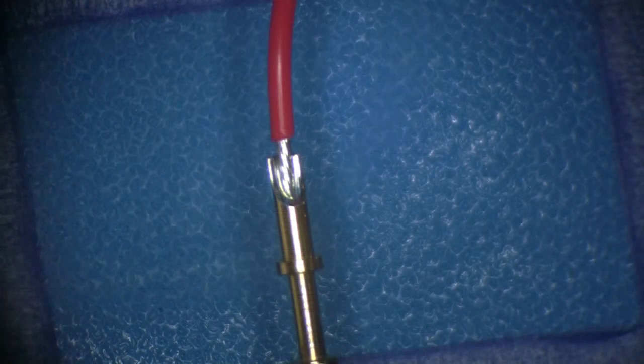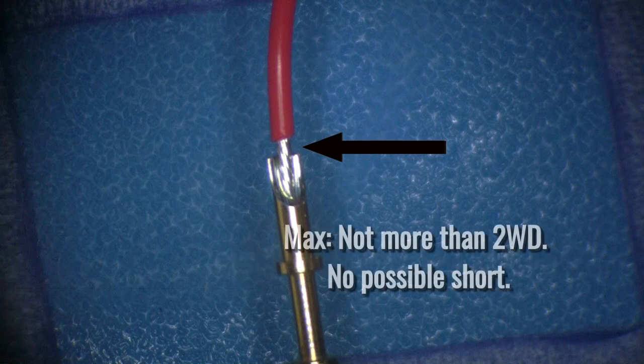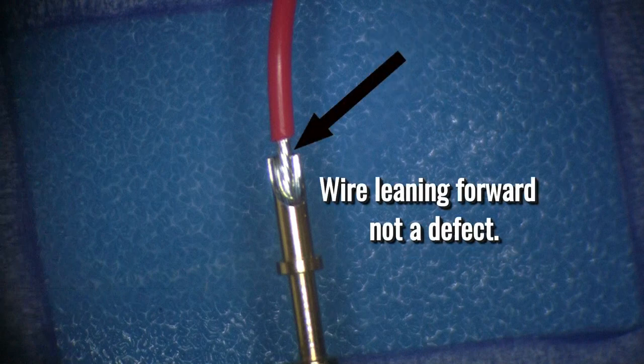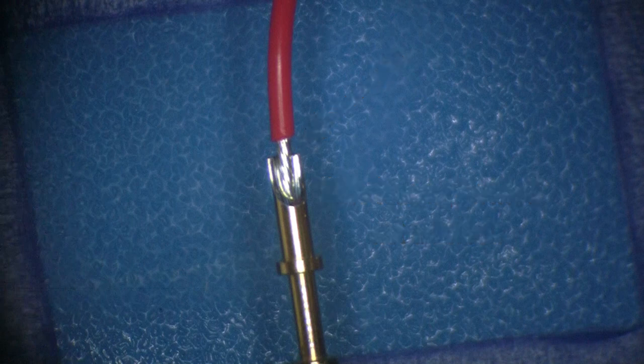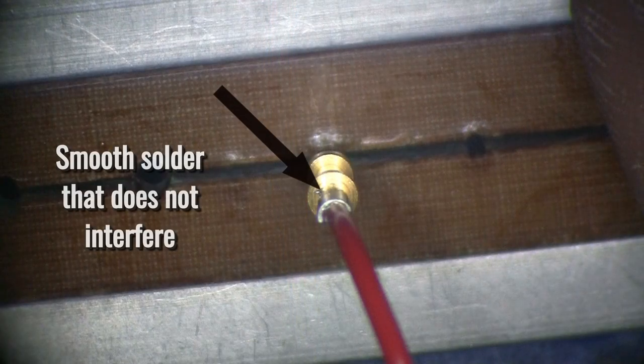According to the IPCA-610, on a Class 3 assembly, the insulation can extend to and even touch the soldered connection as long as it does not interfere with the required solder connection. As a maximum, the insulation cannot be more than two wire diameters from the connection, and the exposed wire cannot cause a potential short to other objects on the assembly. A wire must be inserted for the full depth of the cup and should be against the back wall of the terminal. A wire that leans forward, away from the back wall, should be avoided, but is not considered a defect if not against the back wall. The inside of the solder cup must be filled with solder, and the solder must rise a minimum of 75% of the distance from the lip of the cup to the top of the terminal. The terminal can have smooth solder buildup on the outside of the cup as long as the solder will not interfere with further processing or pierce any insulation placed on the terminal.